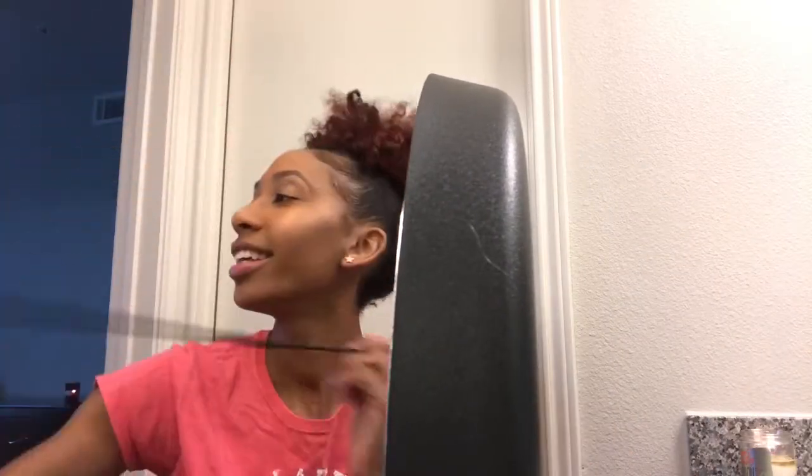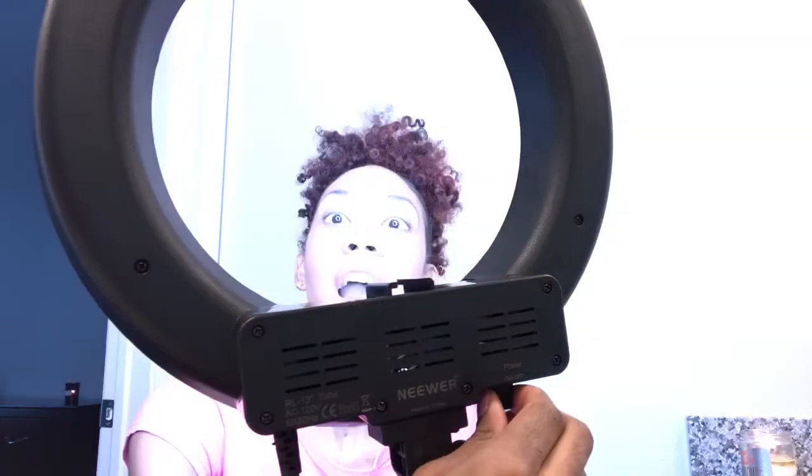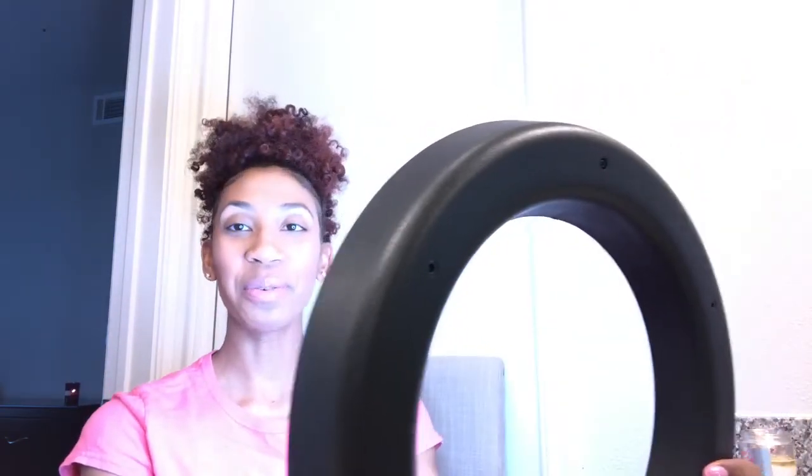All right, so now I'm turning it towards me. I'm gonna plug it in. There's a switch under here — oh, okay. Oh, that is so pretty!